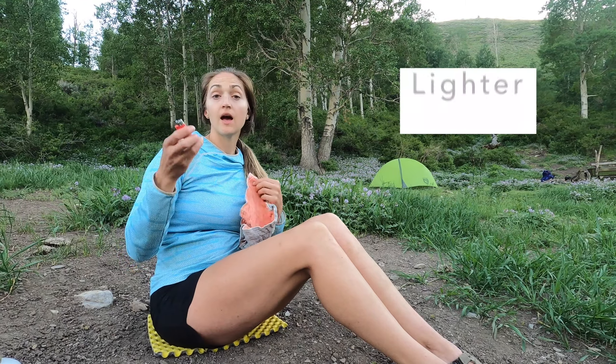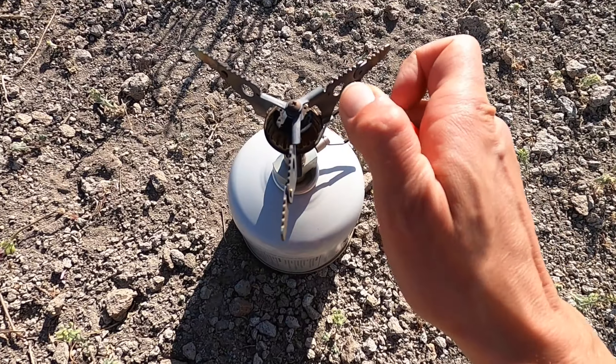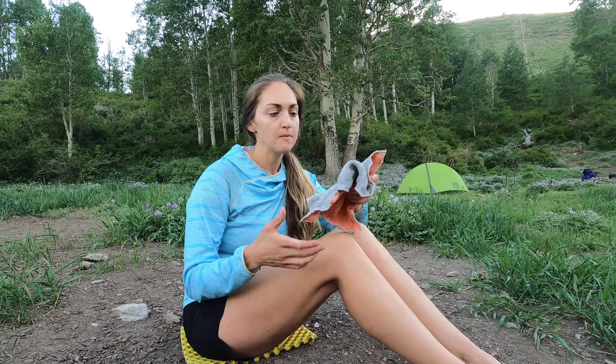We have a lighter to start the stove, and between the two of us we probably have three or four lighters on this trip. We always bring a few in case one runs out — so we have backups.